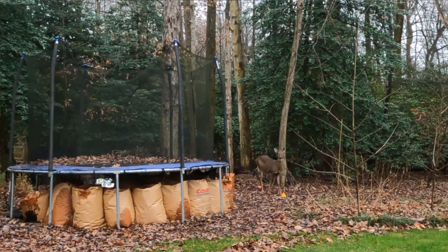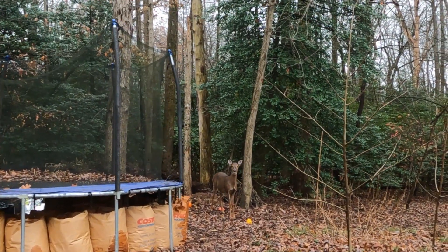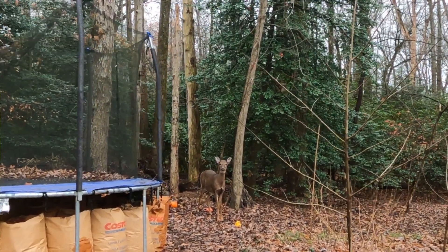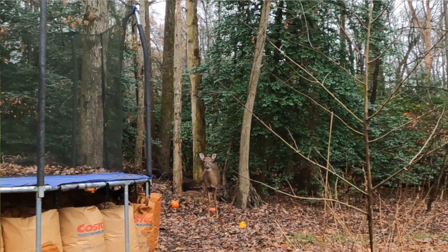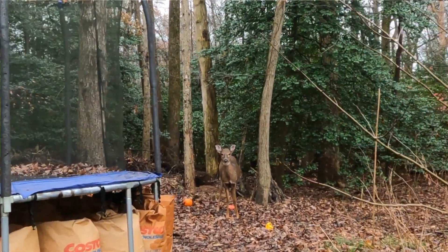It is bright today. I am taking you down to my compost pile right now and I will show you what I have. It was really funny — I think I have footage of this. Yesterday when I came down here to take a look at what was going on, there was a deer eating one of the pumpkins that my neighbors gave me. She just kind of stood there and looked at me and she was fine with it. She didn't leave for about a minute.